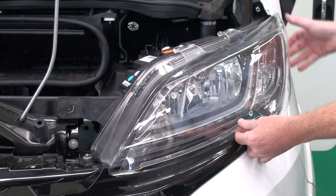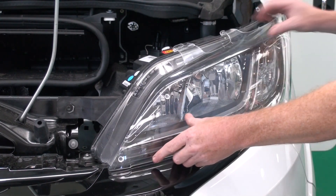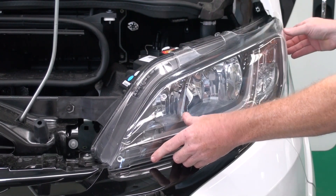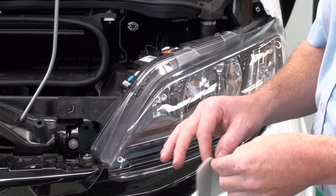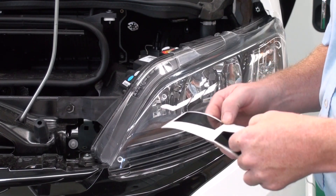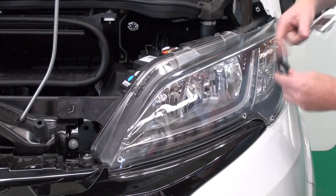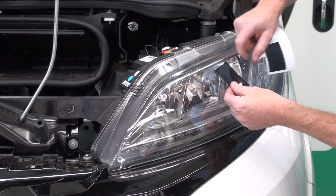First lift the bonnet up and get one of the protectors and line it up to the headlamp and simply click on. Next, get the beam bender sticker, peel off and match it up to the key lines.